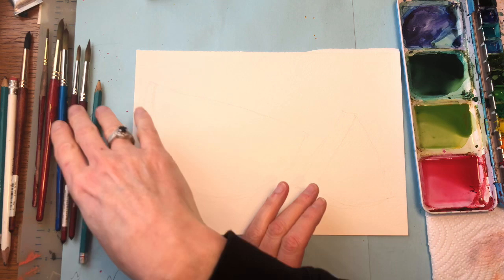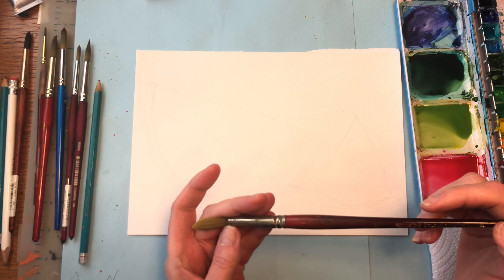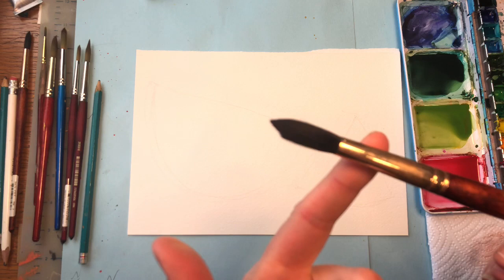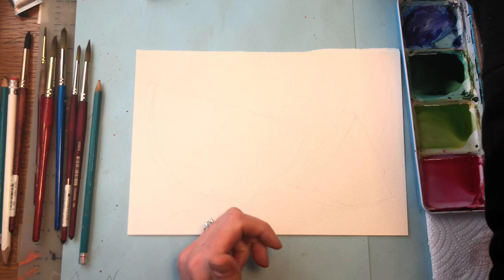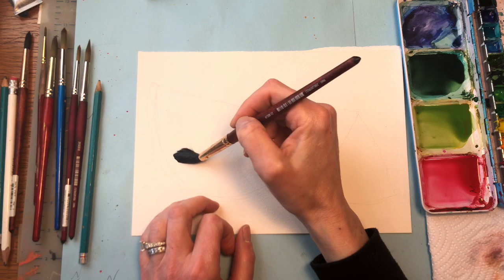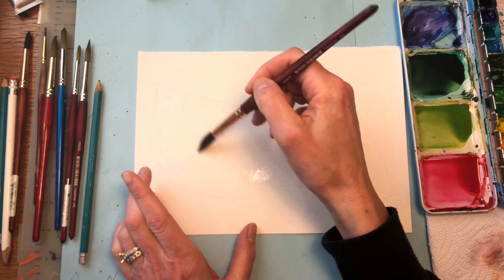I'm going to grab one of the bigger brushes — the Neptune Princeton number 12. It's a fairly big brush with a short little tip and a big belly to it; it can hold a lot of water and a lot of paint. I'm going to put some water on my brush and start by wetting the wedge area — just not the whole thing, just this part here. I'm going to leave a little white by the edge and hit the top, not filling the whole thing in.